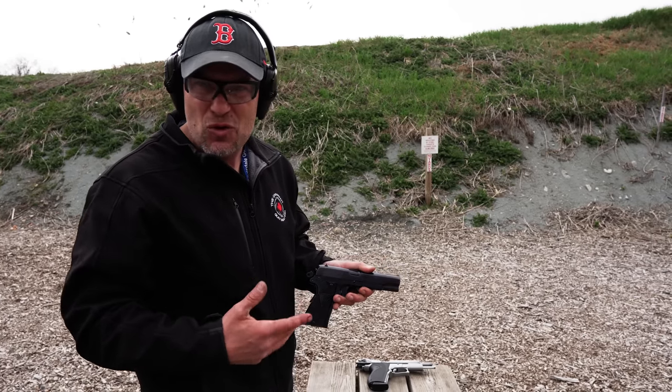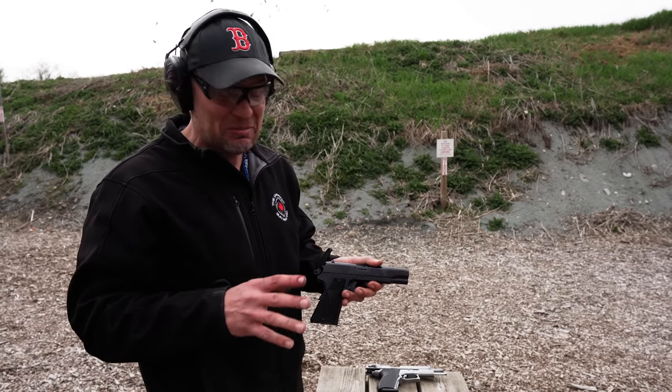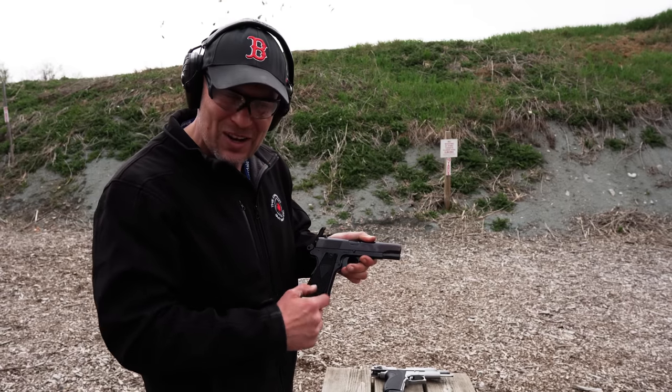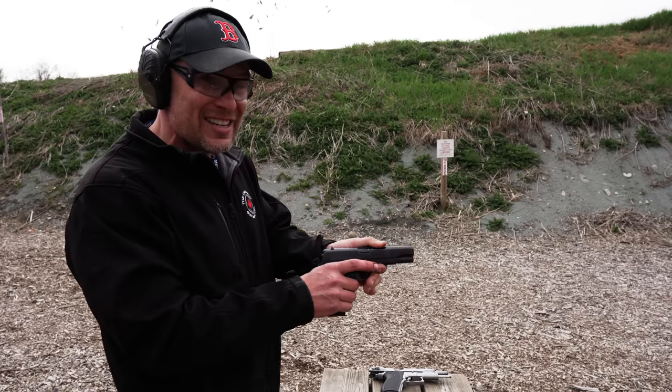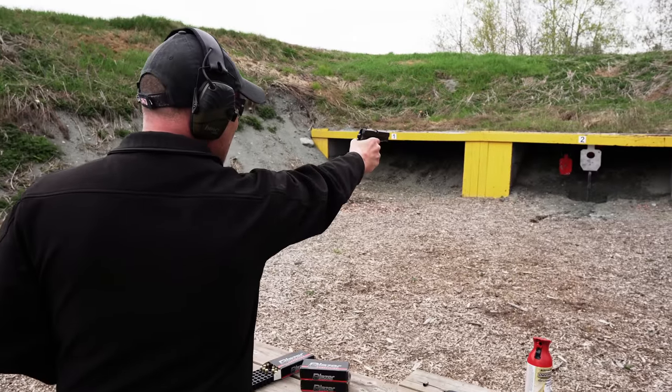Subsequent to that, there were four other phases of development — or rather decline — as they started removing elements and the quality got worse and worse. The finishes got terrible, firing pins became brittle. But ultimately it's a really great shooter, with this triangular grip which might appear odd to a lot of people but feels fantastic in the hand. I'm going to try a little one-handed firing here — again, the way it was meant to be shot.